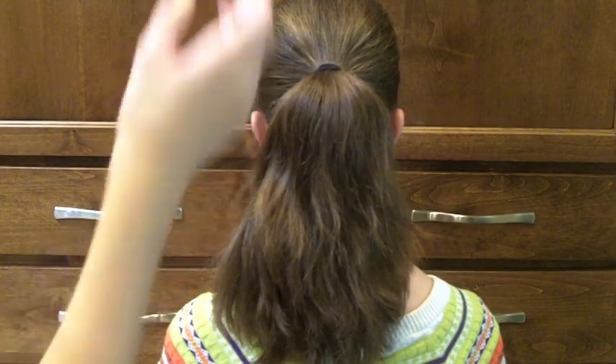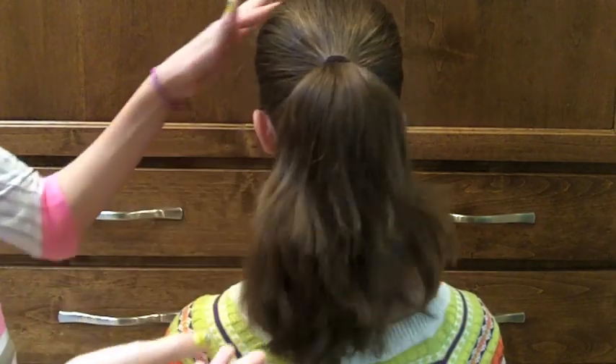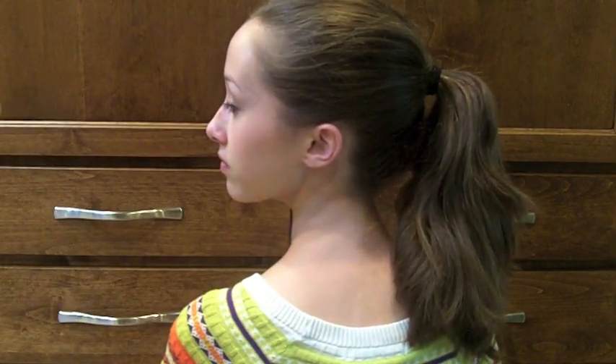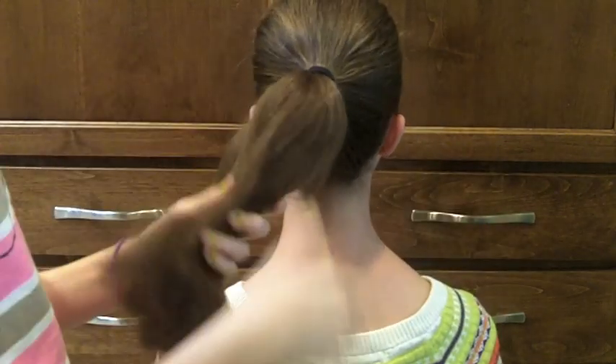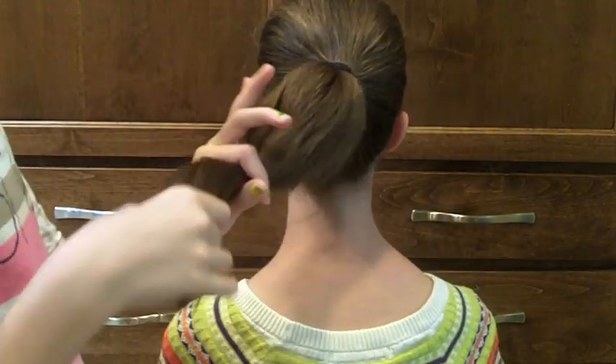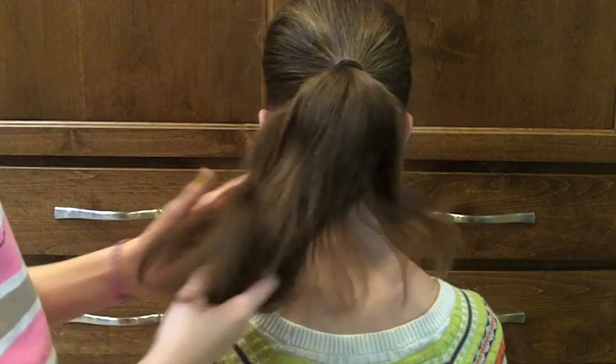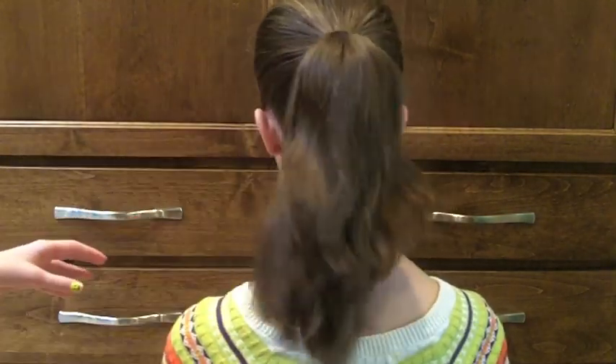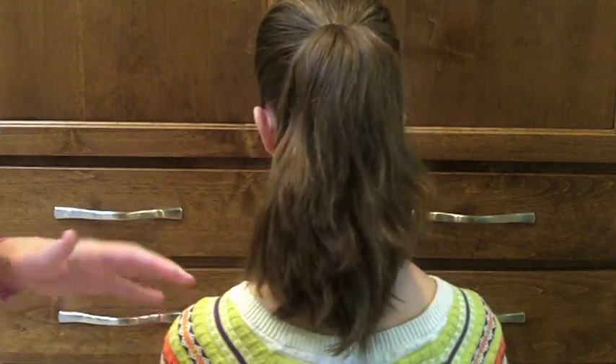So let's get this hairstyle started. What I've already done is pulled her hair into a mid ponytail — not too tight or too loose — and brushed it out so there are no knots or tangles. Sitting aside I have extra bobby pins and several clear elastics.